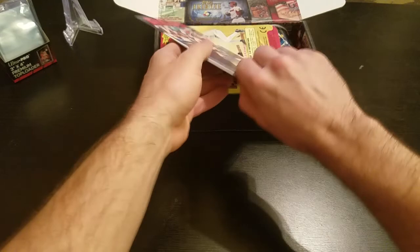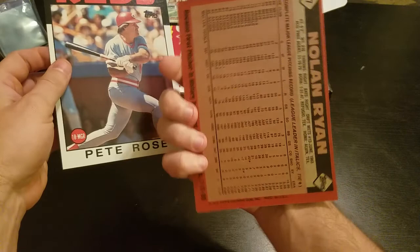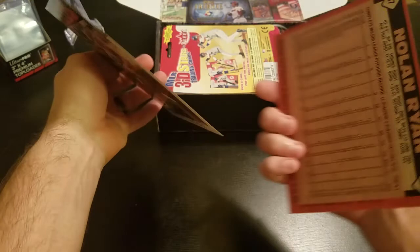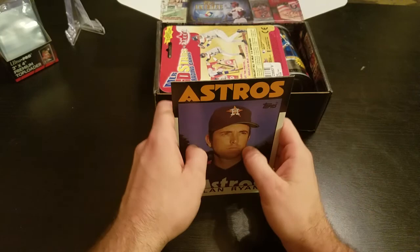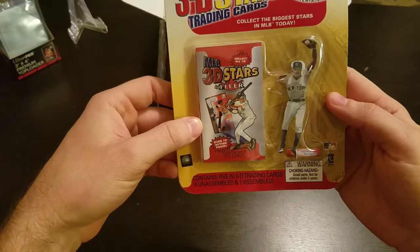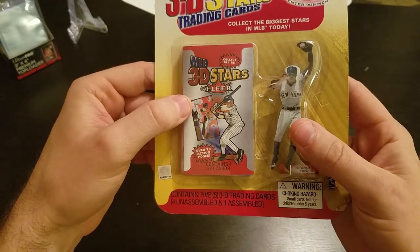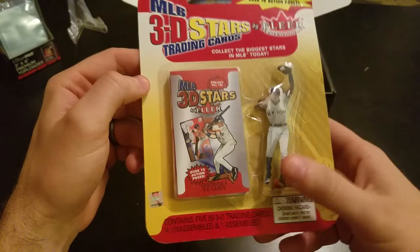Right off the bat we got some jumbo cards — a Pete Rose, that's a pretty sweet looking card, and a Nolan Ryan. Nolan Ryan's one of my favorite players, so that's pretty awesome. It's a 1986 design for these jumbo cards. And then MLB 3D Stars trading cards — there's an Alfonso Soriano kind of like a little paper cutout, and then 3D Stars by Fleer. There's four 3D cards inside — I'll probably bust that open another time.